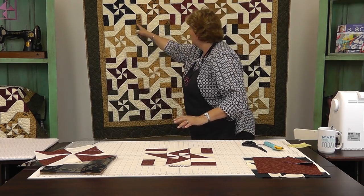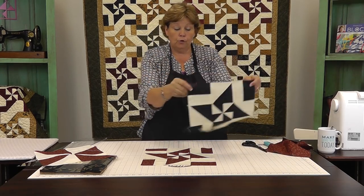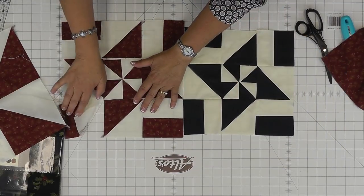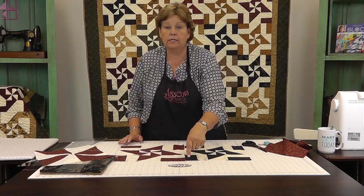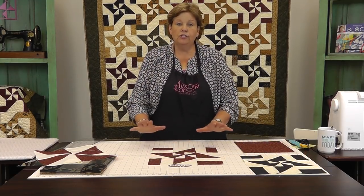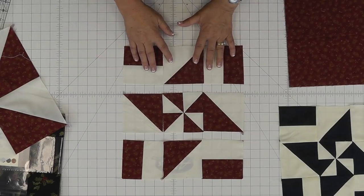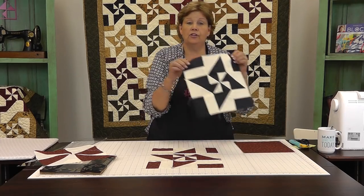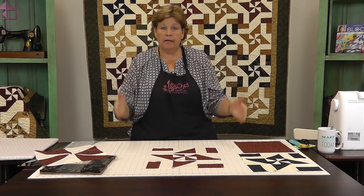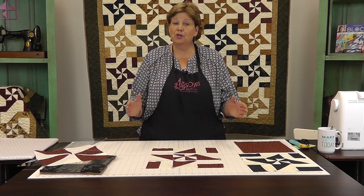That makes the block you can see behind us right here. When you put these blocks together they automatically rotate and you get the Illinois Road as a secondary block. Once you get all your pieces turned how you want them, sew the block together in rows — this row, this row, and this row — then sew the rows together. I used twenty blocks on this quilt: four across by five down, making a quilt that is about 55 by 65 inches, so it's a good-sized quilt.